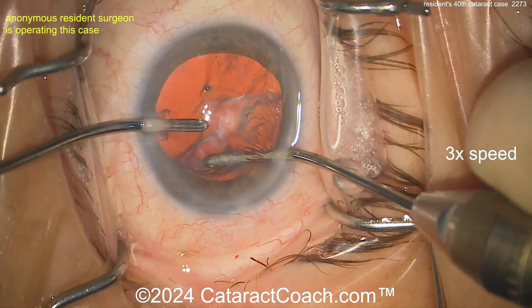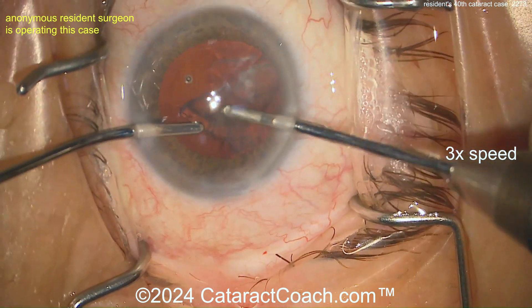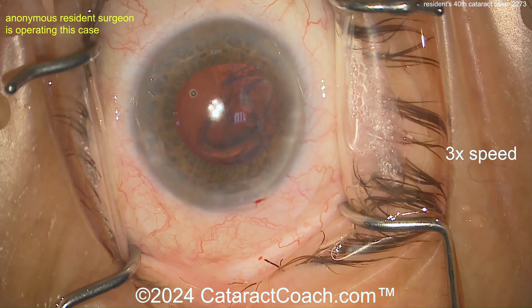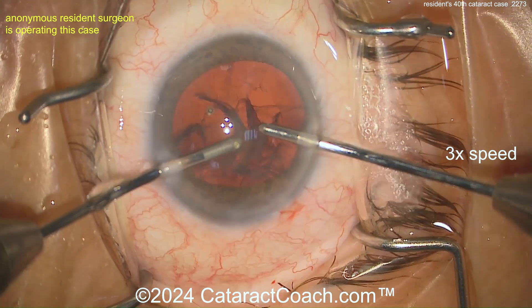Bimanual irrigation and aspiration is very helpful — gives you good access. Cleaning that up nicely. Getting that sub-incisional piece — then switch hands. There you go, I predicted it. Watching the video for the first time with you now. Cleaning up the rest — it comes out pretty nicely.